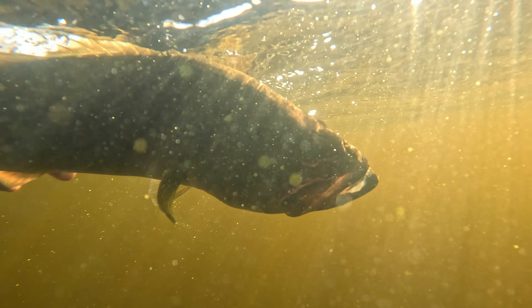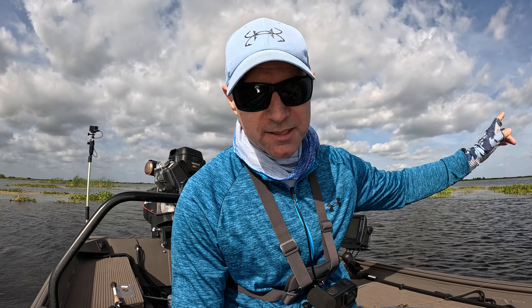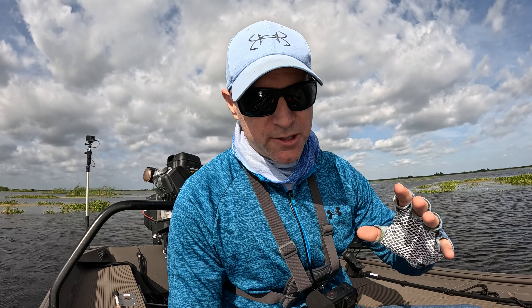The bass kind of stopped biting topwater, so I'm going to go down to the flats up here with a chatter bait and try to catch a big old bass.